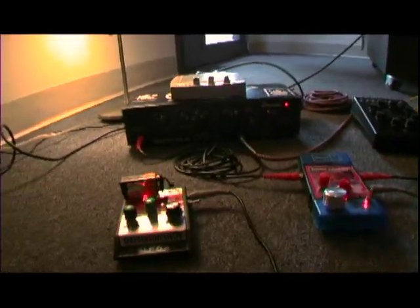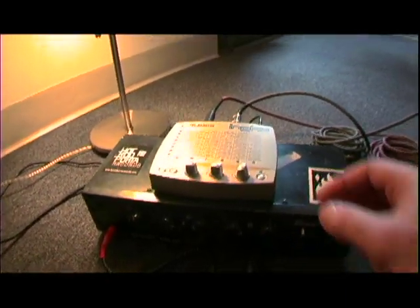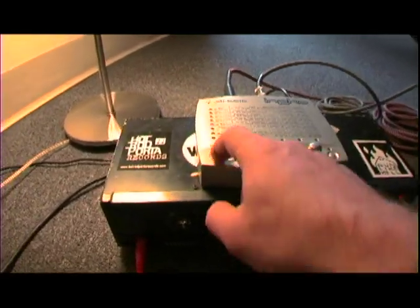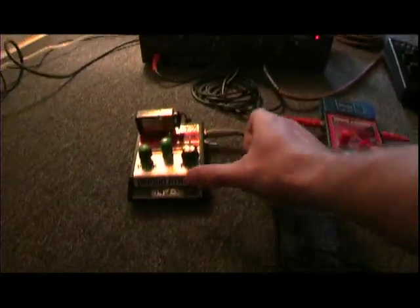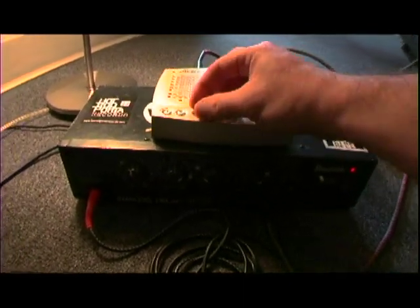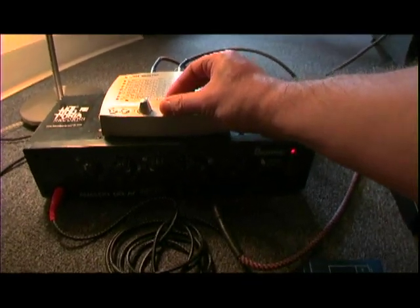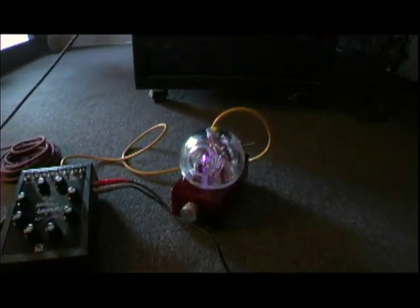Hit it with a little reverb, and then the magic. I'm going to turn off the LFO — it's a little crazy. We've got some weird stuff going now. Let's switch it back from the four-step to the eight-step.